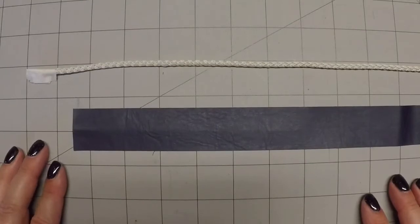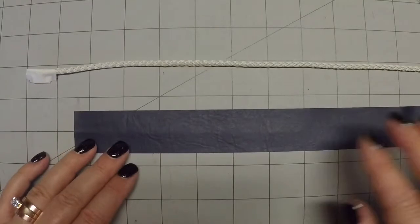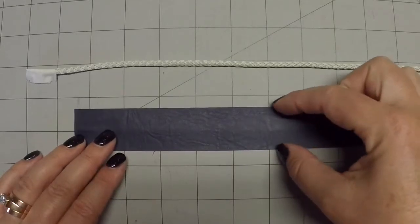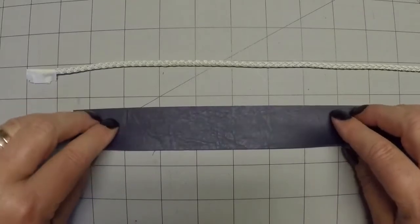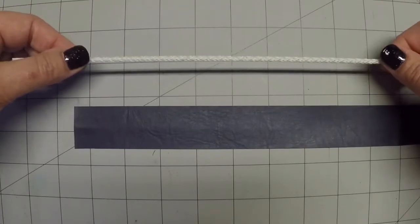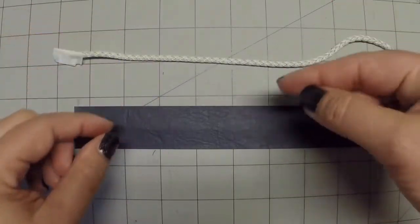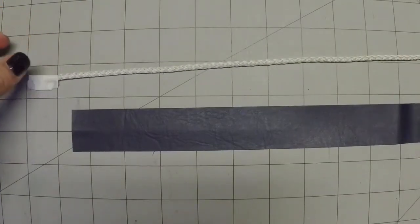I've never made my own piping before, so this is going to be an experiment for me too. I figured out I'm going to need about an inch and a quarter wide to have the proper measurements when I'm done. They didn't have the proper cording, so I have to improvise. This is actually a drawstring cord, but I think it's going to work — it'll give a little bit of a round edge.